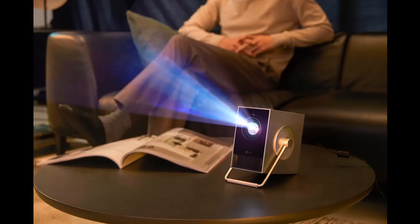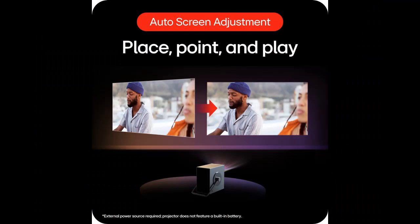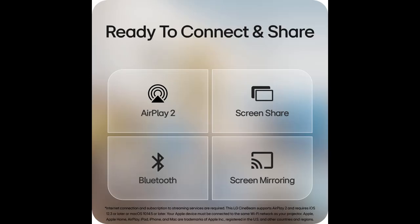Bluetooth and 3W speaker: Pair big sound with the big screen experience. The CineBeam Q projector supports Bluetooth pairing with dual audio output, allowing you to connect two devices — like Bluetooth-enabled speakers, soundbars, or headphones — simultaneously. Or enjoy audio directly from Q's built-in 3W speakers.